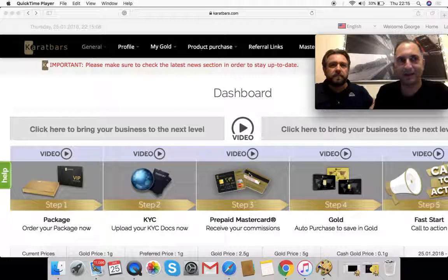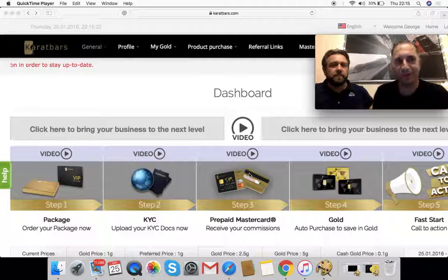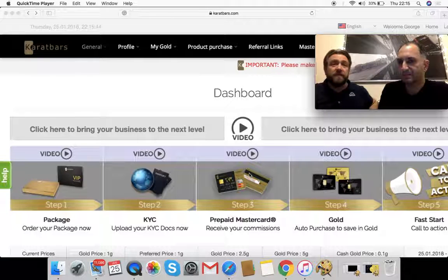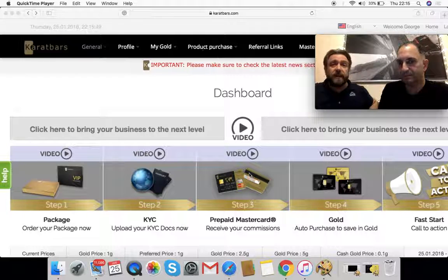MasterCard — the company has made some really professional partnerships. When Gary showed me this company and the concept, I was blown away by how professional they are. Any material delivered, the gold delivered — it's just prestigious; the company really pays attention to detail. MasterCard and FedEx delivery are just two of the companies that work very closely with Carrot Bars. There are lots of affiliations and we'll go through those in a different presentation.